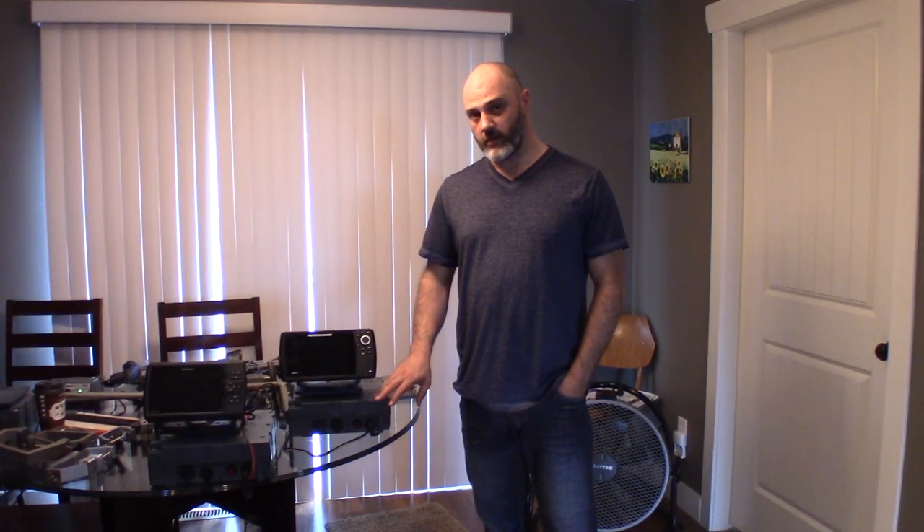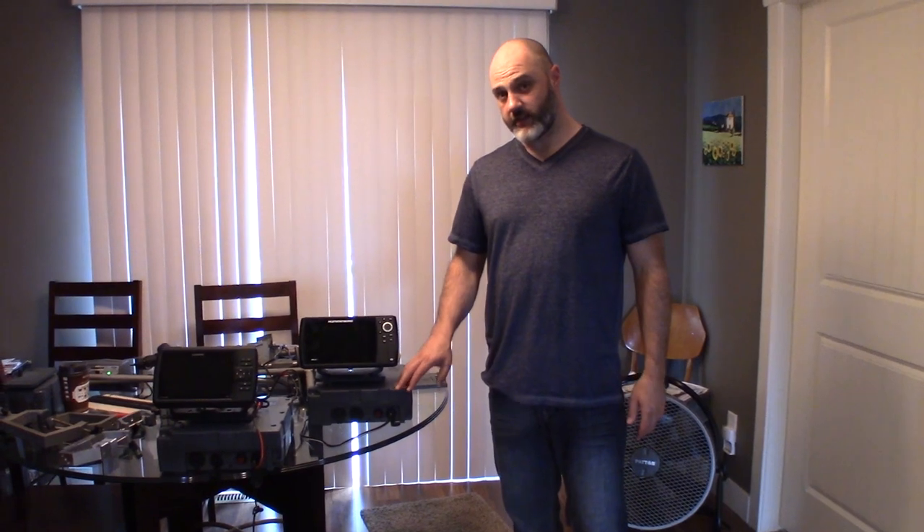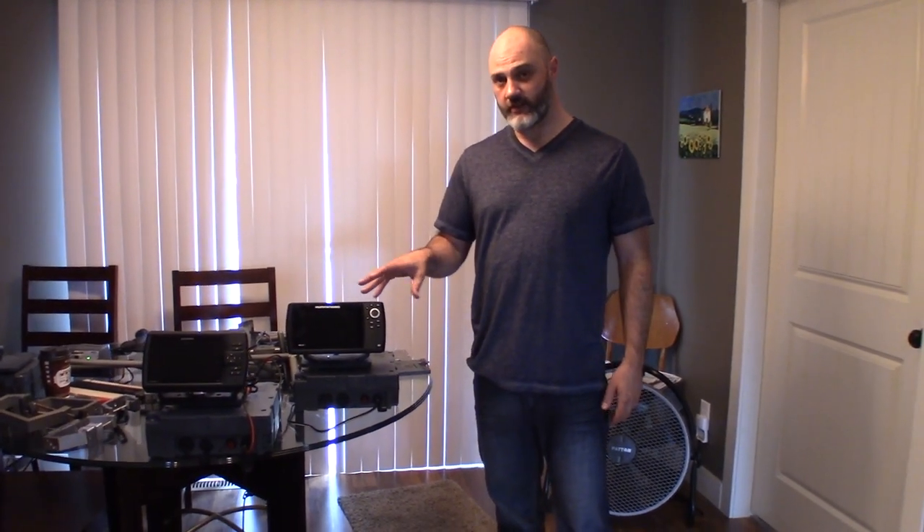Hey everyone, this is Wade from fishfindermounts.com and I want to show you some more aspects of our 20 amp hour system we are very soon to have on our website. We don't have it quite there yet because the units we're dealing with are just first article units — we had a few of those that enabled us to build up these samples you see here in front of us today.